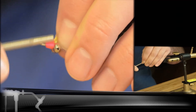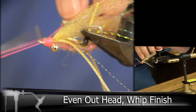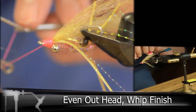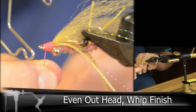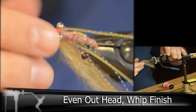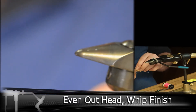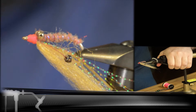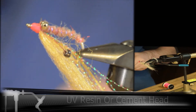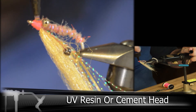Then we're going to even out the head and do a couple of whip finishes. The last step is to lock everything down with some resin or head cement.